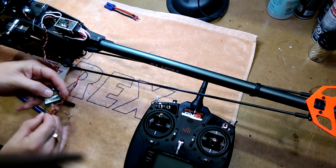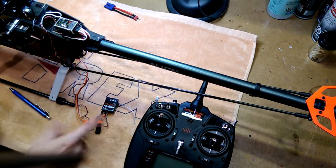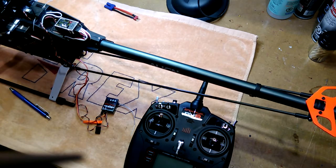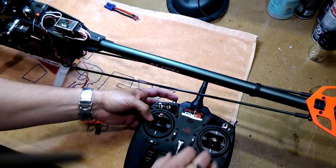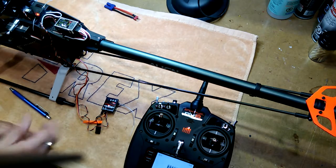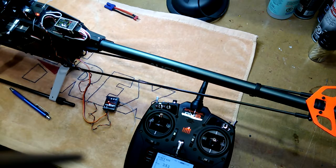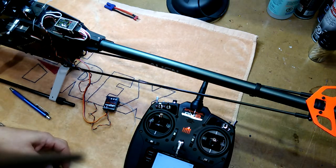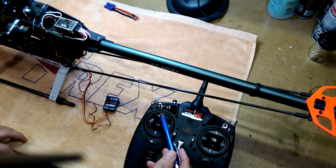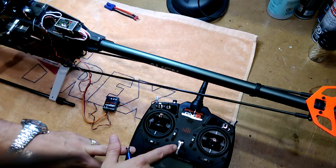So let's go ahead and do that. Put in the bind plug. We've already applied power. Power up your radio. Pull your bind plug. We will then unplug the ESC and close down your radio. What we've done is now established the high stick position as the fail-safe for your receiver.